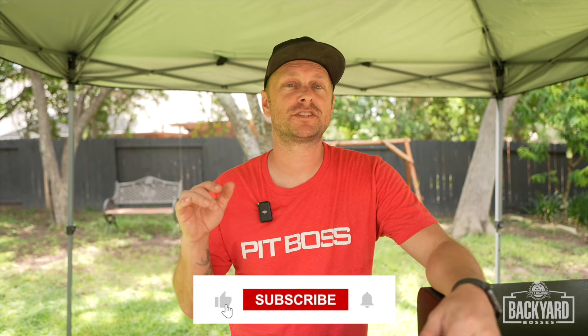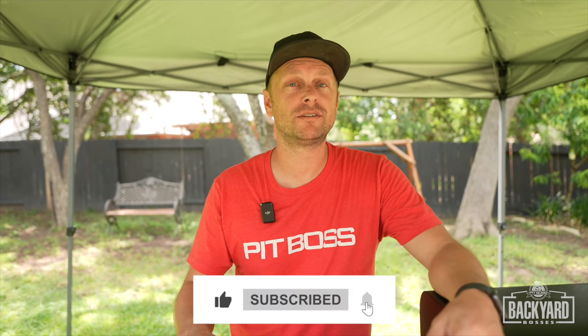That was it — quick, easy, fun. Make sure to subscribe to the Pit Boss YouTube channel to make sure you stay on top of all these awesome Backyard Bosses cooks. Grill Sergeant out.